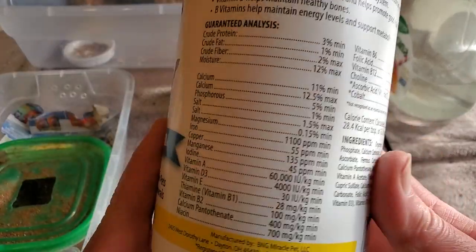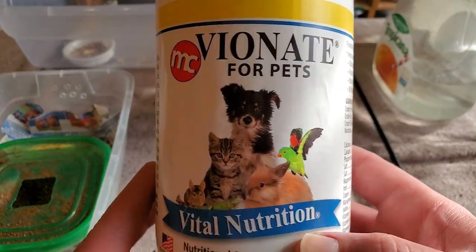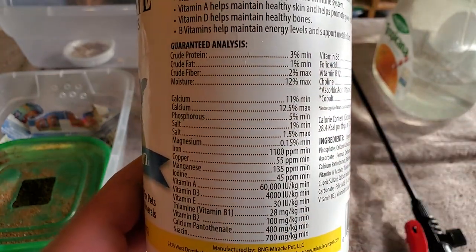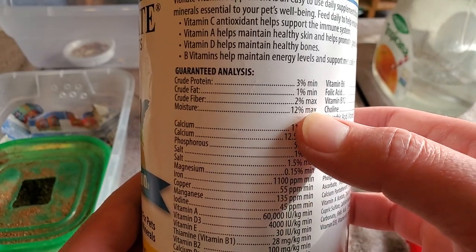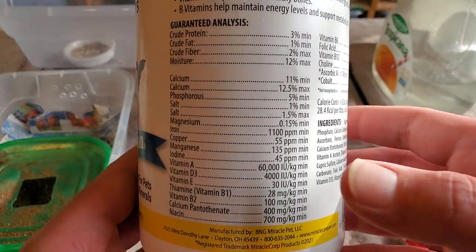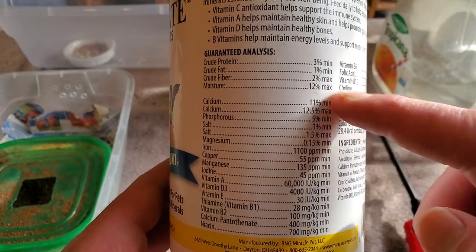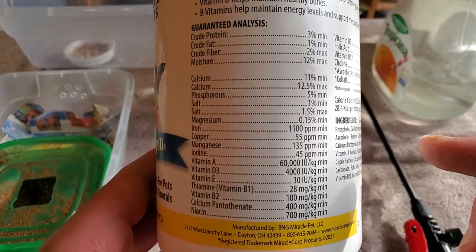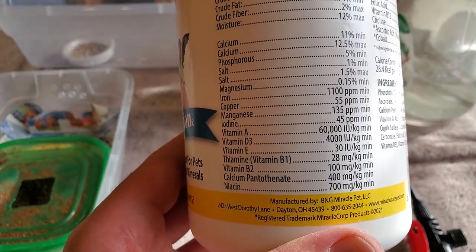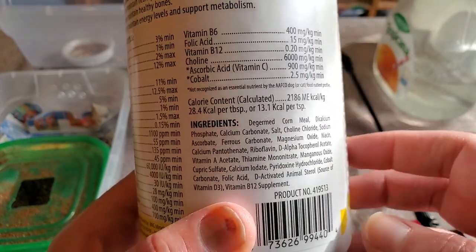Now let's take a look at everything they're getting in the vitamin supplement. This is Vionate for Pets and it is a full supplement for your leopard geckos. There's going to be protein 3 percent, fat 1 percent, moisture 12 percent which is always good, a little bit of fiber. There's also a little bit of calcium in here, and phosphorus in a two to one ratio so you're okay with that. Magnesium, iron, copper, manganese — there's even vitamin D3 in here, vitamin A, E, niacin, and the list goes on.